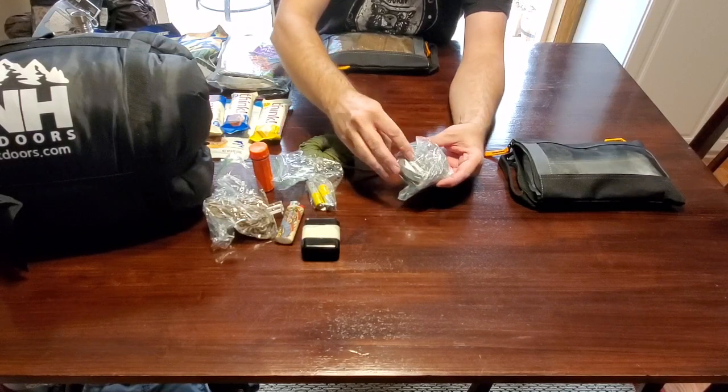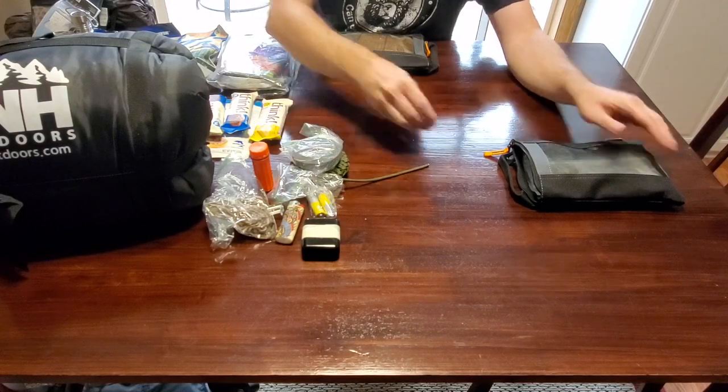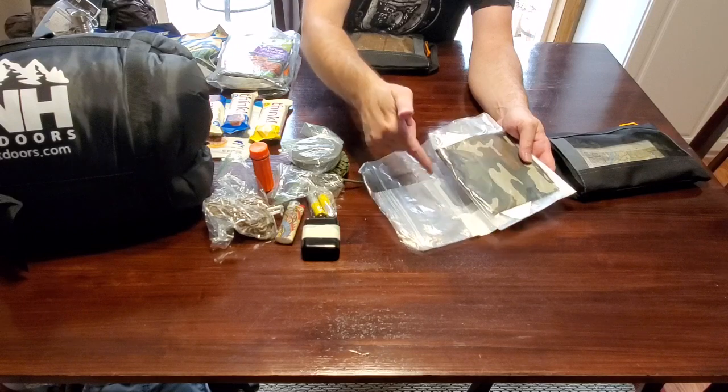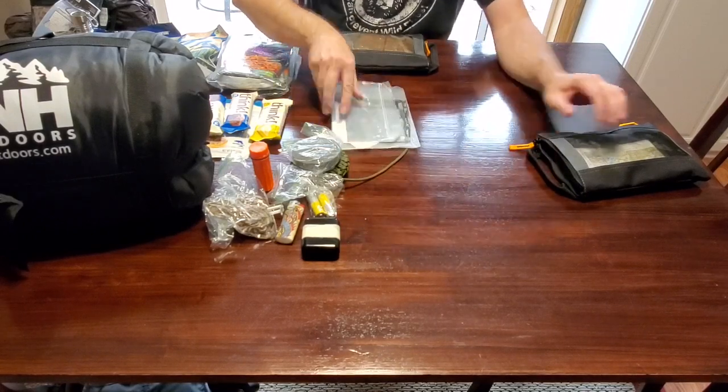In this bag I carry a land ski puck, which is a good sharpening stone for an axe or hatchet. Inside this gallon freezer bag I have two cotton bandanas. Cotton bandanas are another C of survival for the cotton.